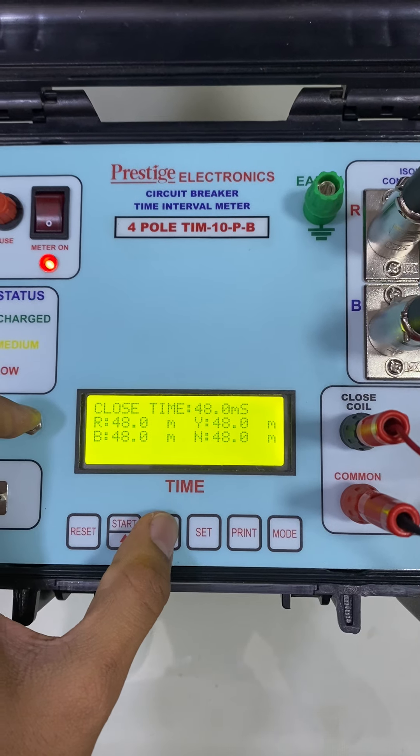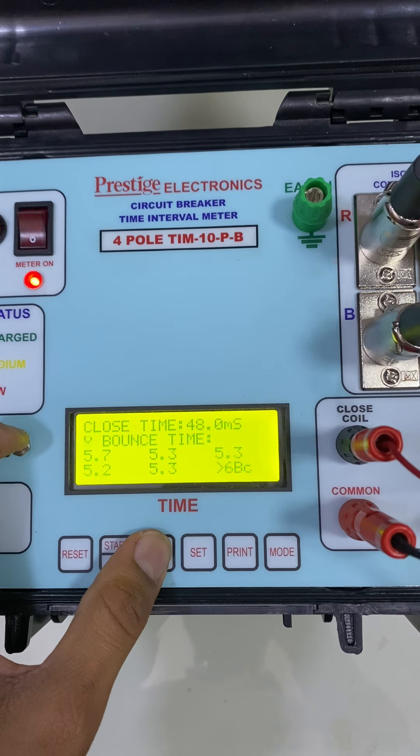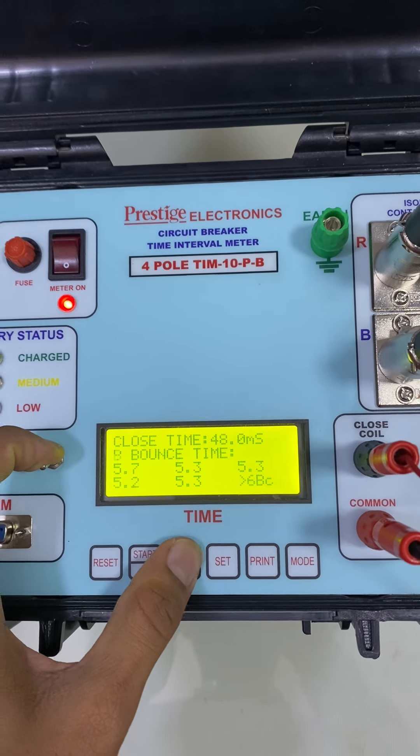The equipment also displays the bounce time of all the phases — R, Y, B, and N. These are the bounces of R phase, Y phase, B phase, and N phase. So the bounce time of all the phases are being displayed.